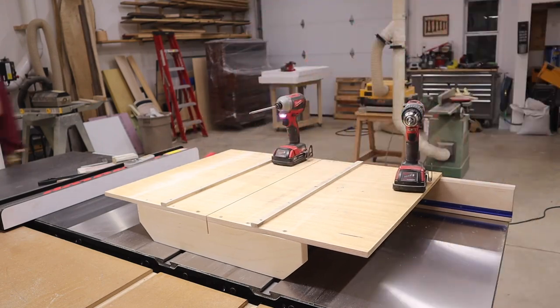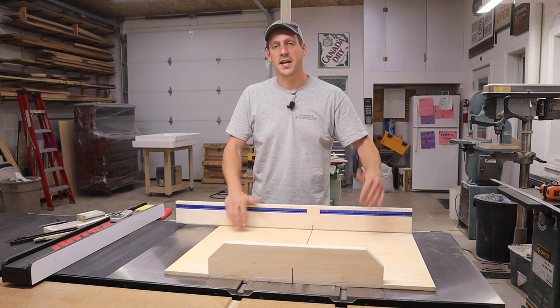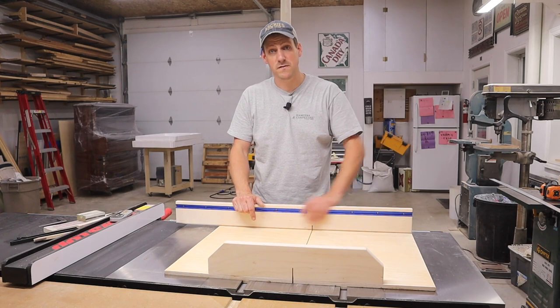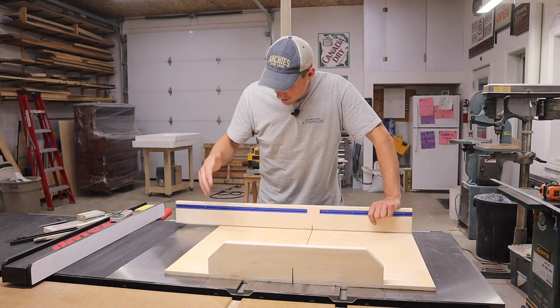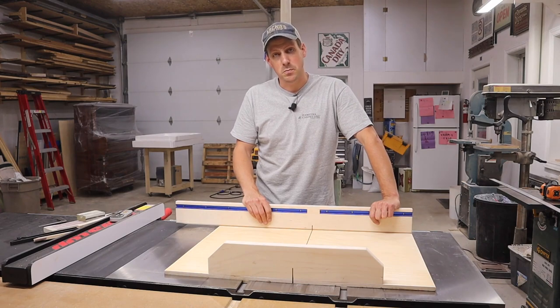Wow, that five cut method worked really well. I was a little bit intimidated by it but it's actually pretty simple — it's some simple math and I got it pretty close to perfect. So now I have to make the stop block and I'm going to use some three-quarter inch Baltic birch plywood to make that.